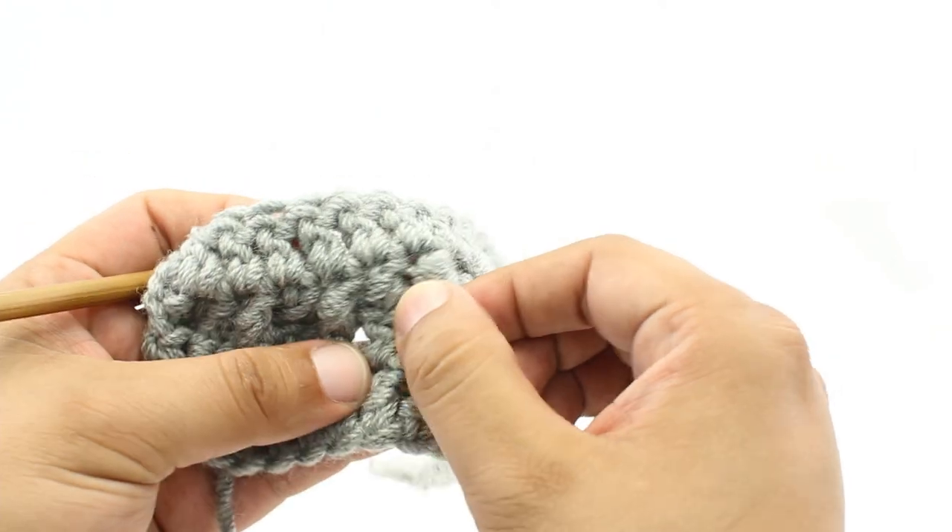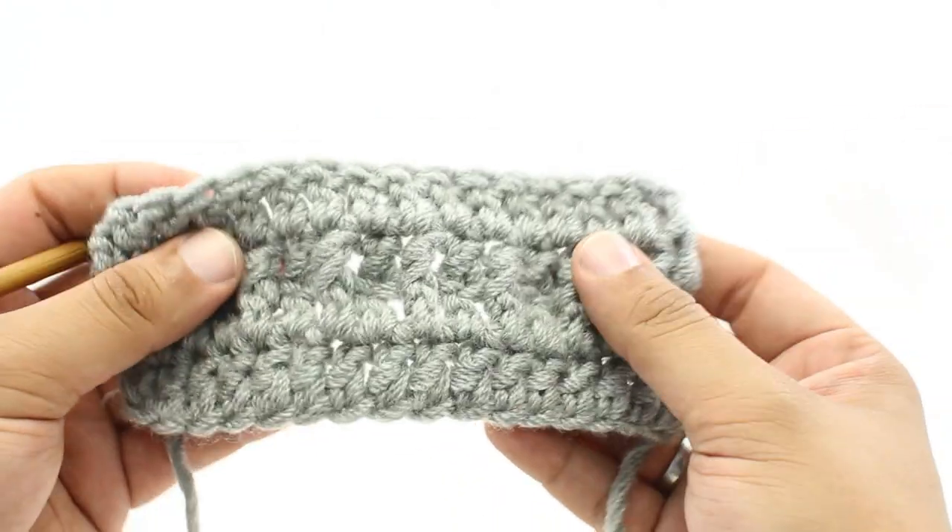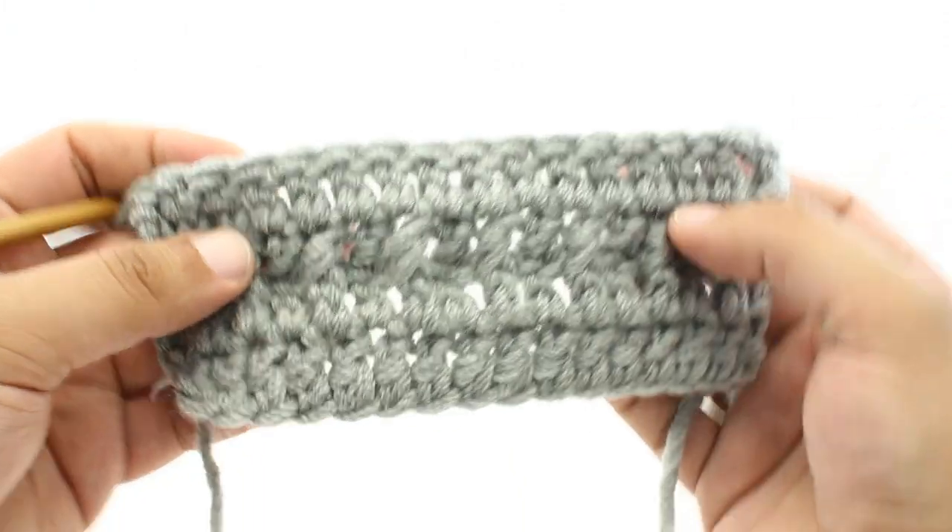You'll see this abbreviated as FPDC in your patterns, so when you come across that, I'll show you how we do it.